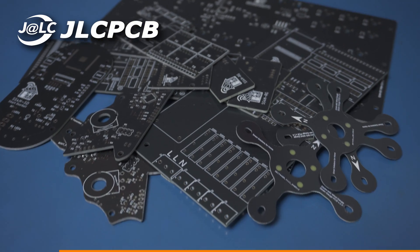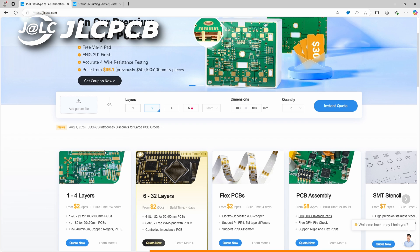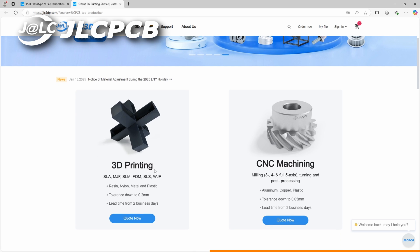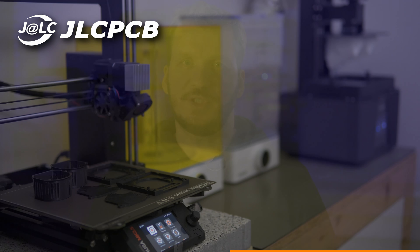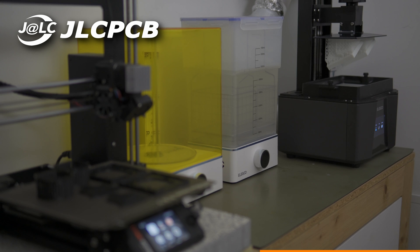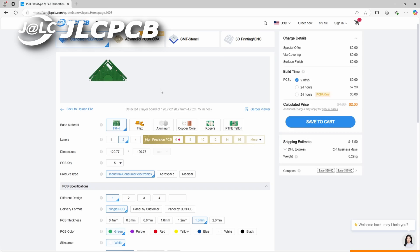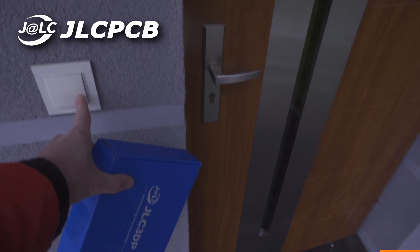A big thanks to JLCPCB for sponsoring this video. They made the boards for this and all my previous projects — I was using their services long before I started creating content on YouTube. If you want to build this glow switch or any other PCB-related project, I really recommend them. They can fabricate the boards, solder them, and even 3D print your enclosure. Part of the enclosure is printed on a classic FDM printer and part on a resin printer. JLCPCB can handle all of that for you — just upload your Gerbers, adjust some settings, and in a couple of days you'll have a nearly complete device on your desk. Just assemble everything and you're done. Thanks JLCPCB.